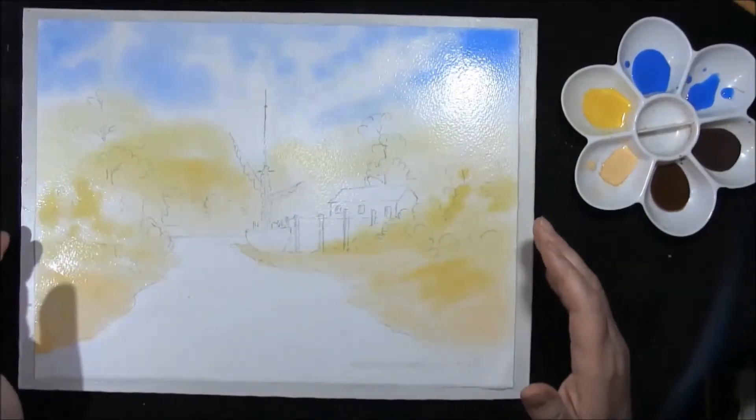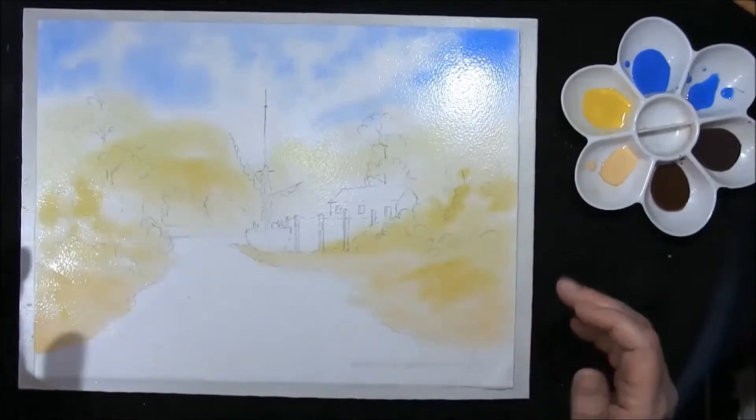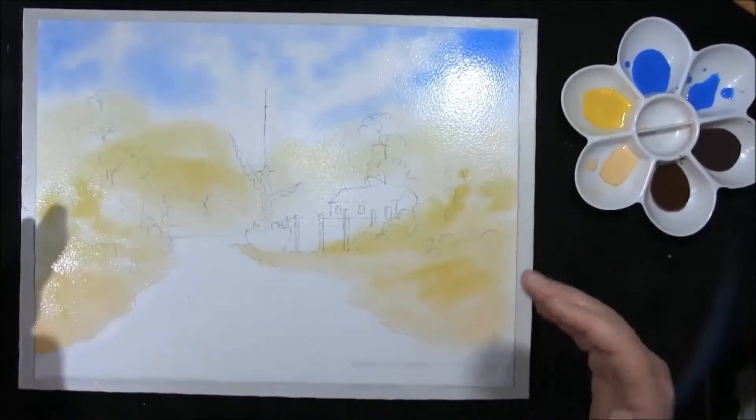Now I'm going to leave this till the shine disappears off the paper, and then we will come back and put the background trees in once the shine has gone, but the paper will still be damp.